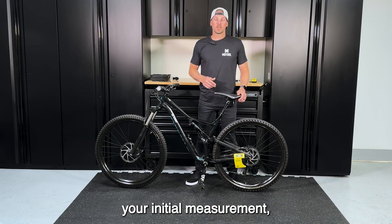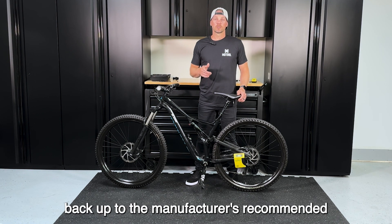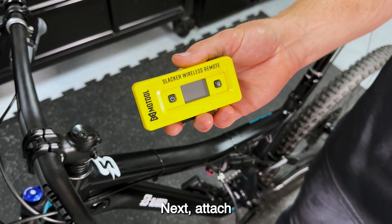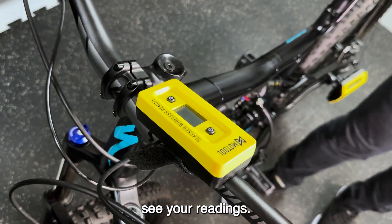Now that you have your initial measurement, use your shock pump to reinflate back up to the manufacturer's recommended PSI or your preferred shock pressure — you will use this as a baseline to make adjustments from. Next, attach your wireless remote or smartphone to the bars, which you will use to easily see your readings.